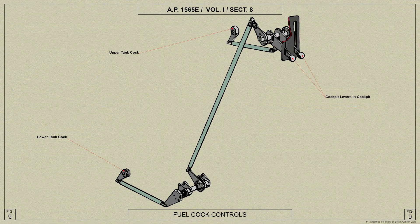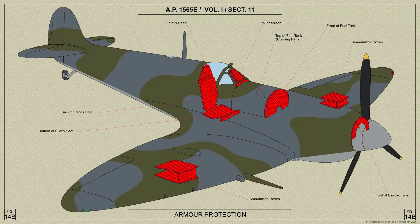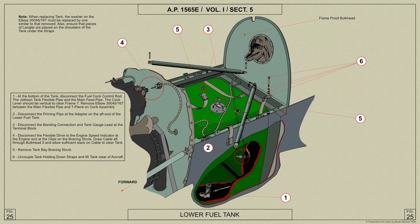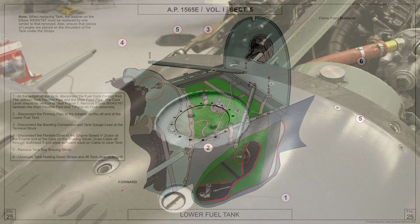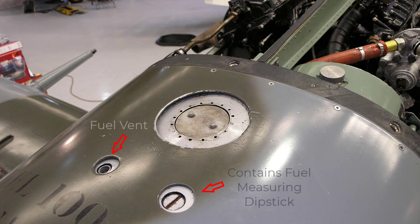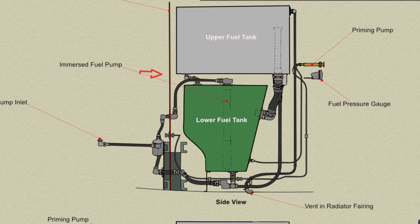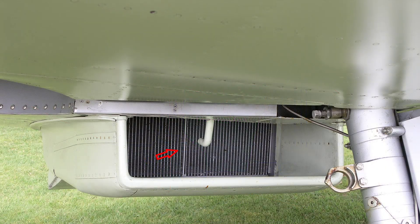The fuel cocks are operated from the cockpit by rods and levers. The upper tank is protected by a bulletproof plate mounted on the aft face of the fireproof bulkhead, and the lower tank is covered with a self-sealing material. Two vent pipes are fitted in the system, each with its open end in the top front corner of the upper tank. One pipe extends downwards through the bottom of the tank into the lower tank, and the other passes aft along the top of the tank to the rear and then downwards to a venturi at the front of the radiator fairing.